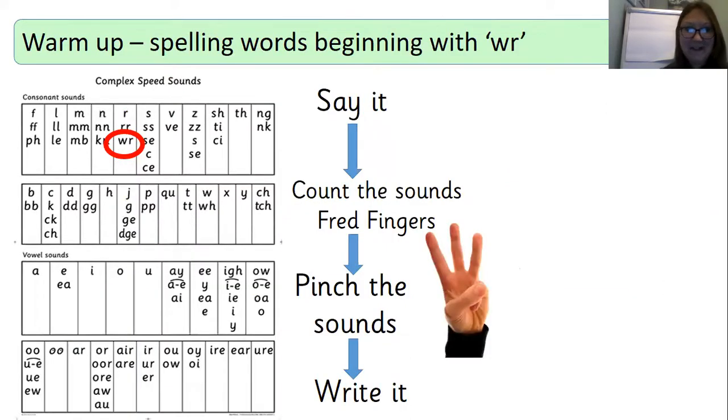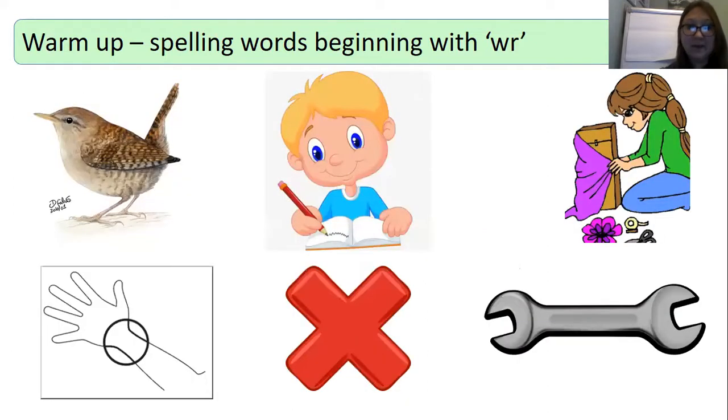Let's start our lesson. We've been looking at this sound and we're going to spell it today in some words. We're going to say the word, count the sounds using our thread fingers, pinch the sounds and write it. You'll be used to doing this at school. I'm going to say the word and I'd like you to write down the spelling.